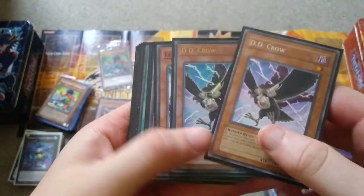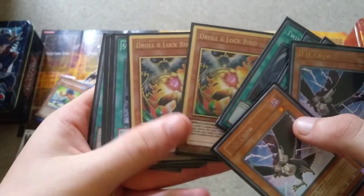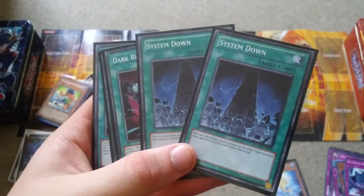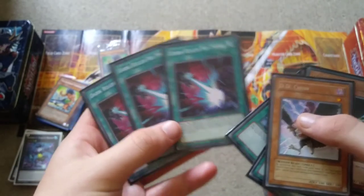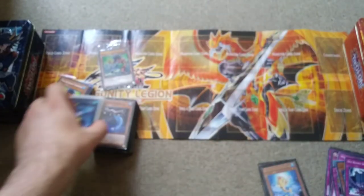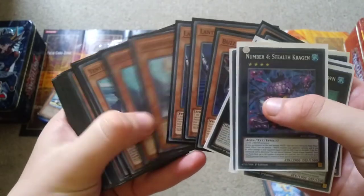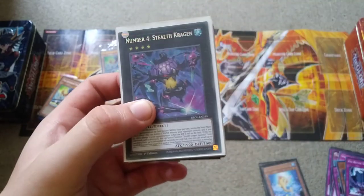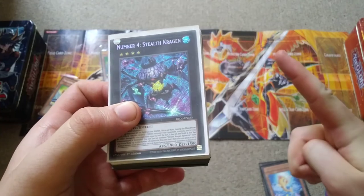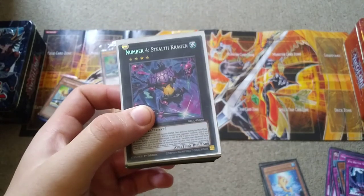For the side deck we have DD Crow — older printing and newer printing, there's a clear difference — Effect Veilers, Twin Twisters, Drawblade and Lockbird, System Down for Sky Strikers, Drytrons, and on the rare chance you run into a Cyber Dragon player, and Dark Ruler No More. So that's the deck — that is Box Jellyfish. If any of you know how to make the deck even better, what restrictions or floodgate cards like There Can Only Be One and Gozen Match you can think of, let me know in the comments. And as they say in Rango: if you control the water, you control everything. Until next time, take care mates.